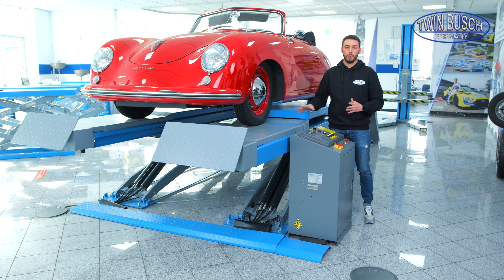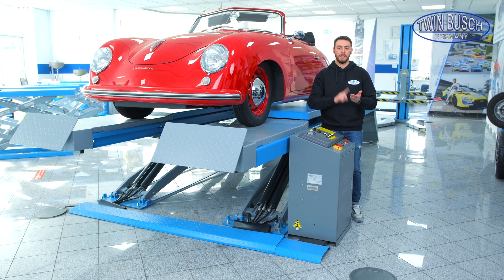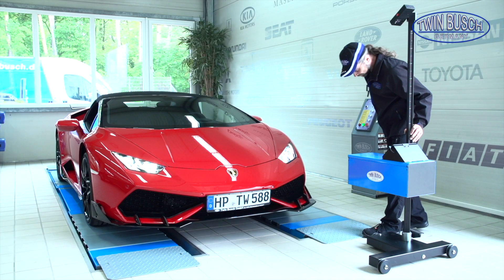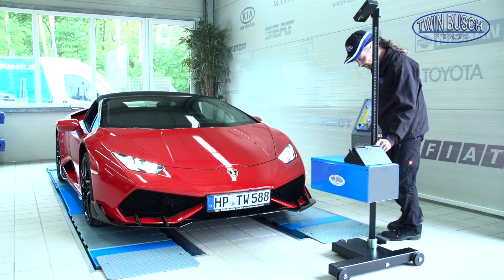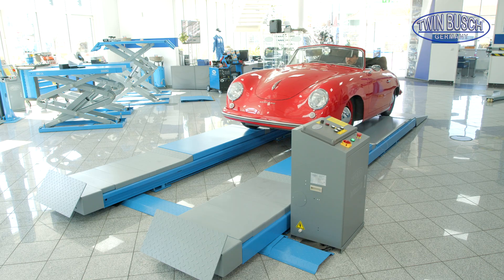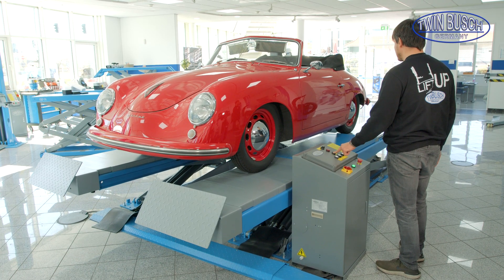Here we have a lift that is ideal, for example, for an inspection center, for wheel alignment, or even for headlight adjustment as well. But it's also ideal as a service lift, because the client can drive onto the lift and then the vehicle can be inspected directly.